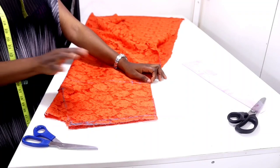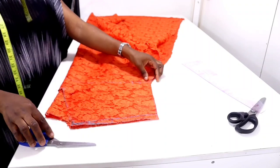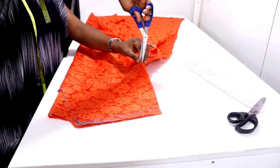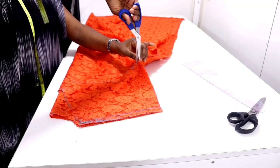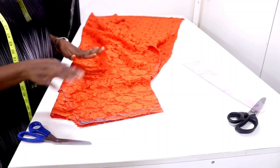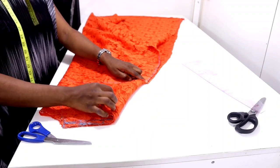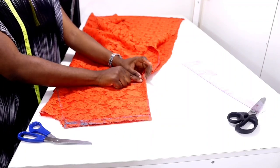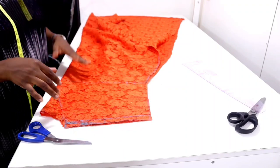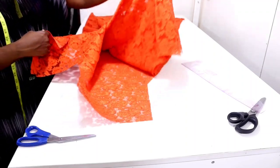Since my round sleeve measurement fell directly on my bust line, I'm going to notch that line so that when I'm sewing I know this is where my armhole is and where my sleeve starts. When closing the side I'll know how to go about it. I've put notches here so by the time I'm sewing I'll know that this is where I'm starting my sewing from — this part is for my sleeve opening. We are now done cutting the front neckline.